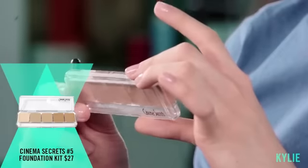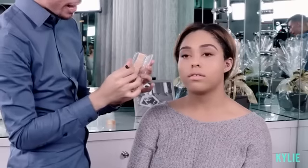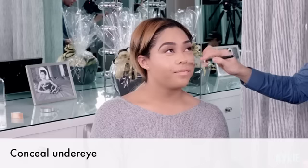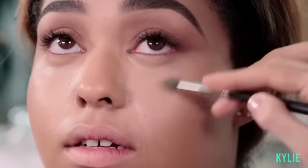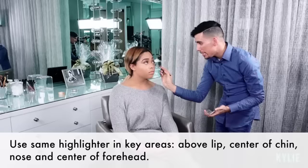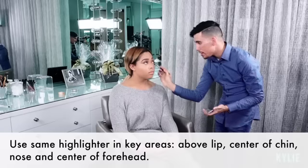I'm gonna use the Cinema Secrets foundation palette in kit number 5 to conceal her under eye and bring out her highlighted areas. Using the last three colors in the palette, I'm gonna go ahead and conceal her under eye. You want to create like a triangular shape right underneath your eye — not going too far back, stopping right at the end of the brow and bringing the highlight down. Your highlight should be approximately one to two shades lighter than your skin tone.